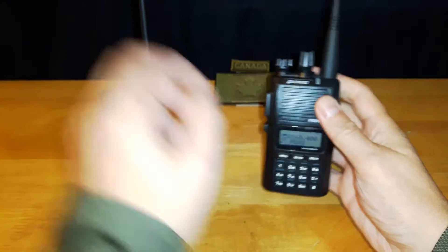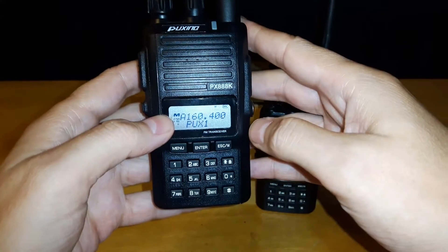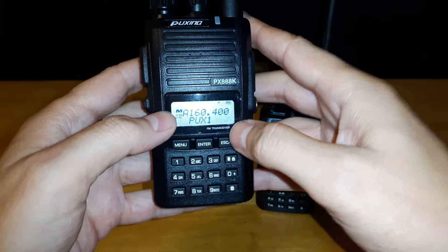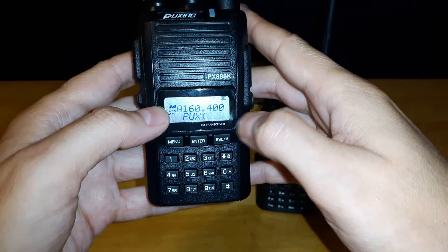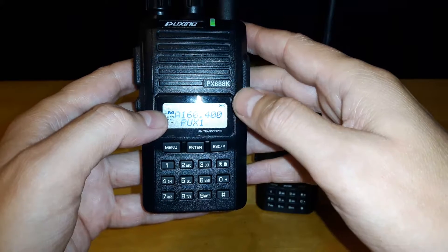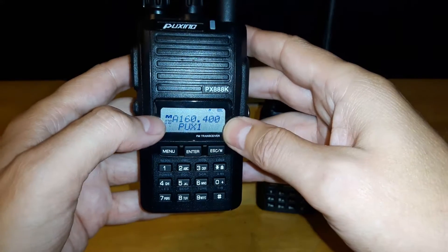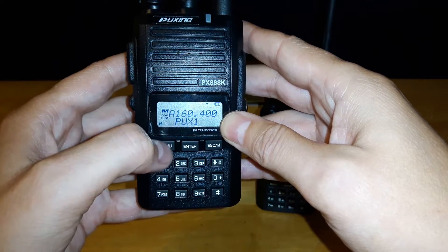Now let's say I want to set up ANI. Right now I have it set up with a name and I'm using MSK, which just seems to be the default as I mentioned in previous videos. I'm still learning the DTMF and different tones and calling — all these things the radio can do. It takes a little bit more to learn.